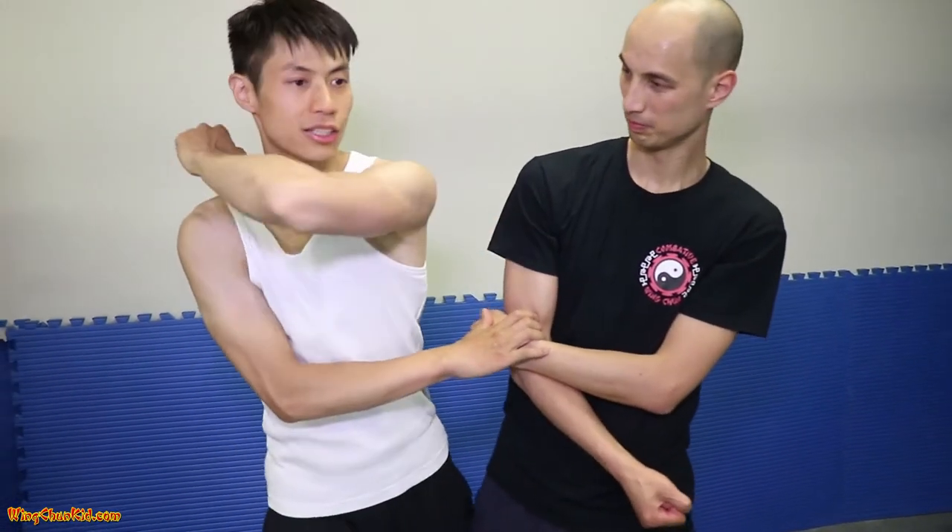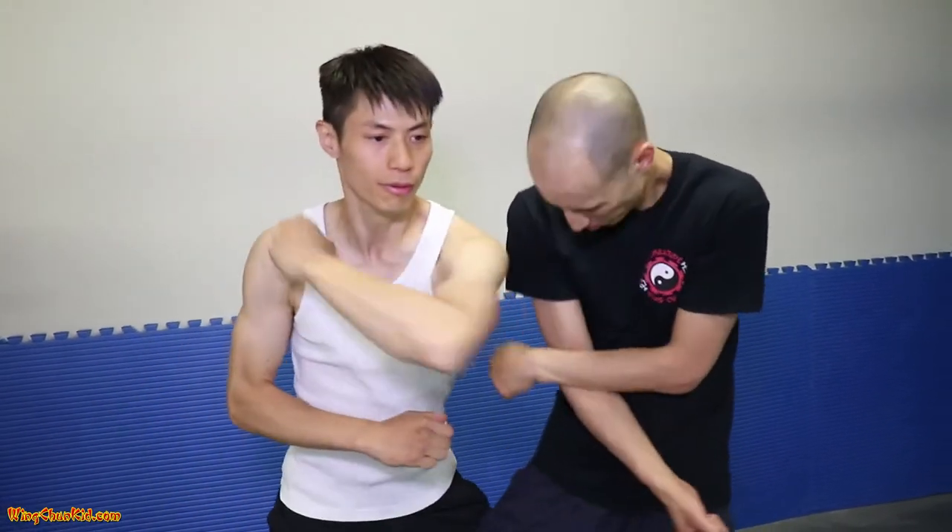This goes right directly across the temple there, right across the chin. Next one I'm going to do is dingzhang — boom, right to his chest, right there. Boom! That will destroy the sternum process and basically obliterate his chest there.